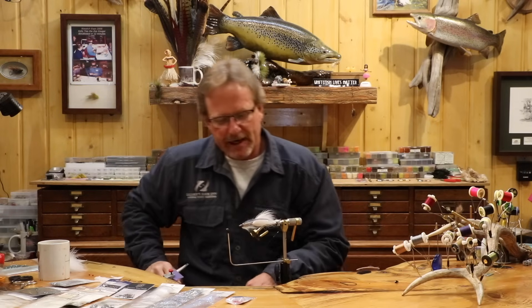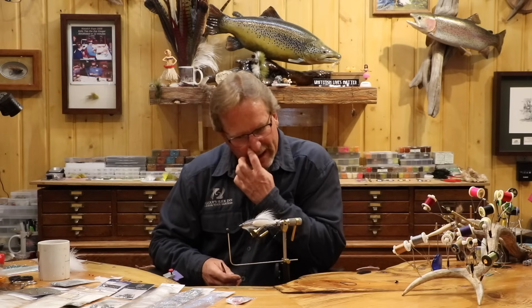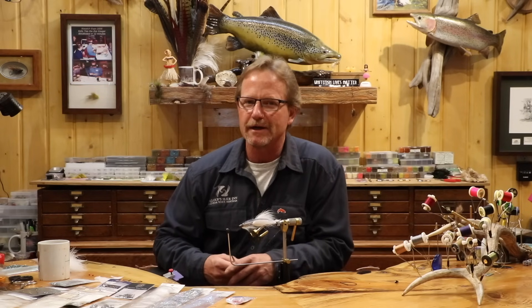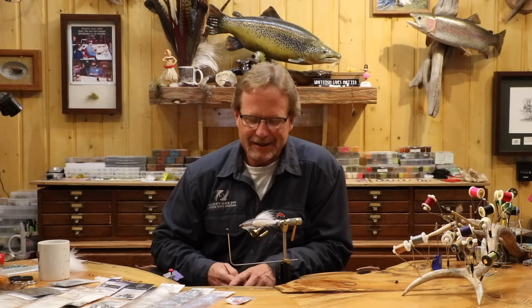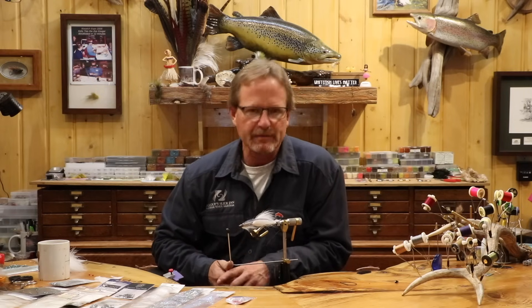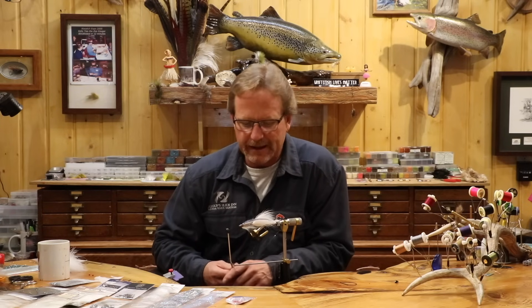Welcome back. Today we're going to do the Pearl Necklace. This fly has been around for about eight years. It's designed to make a disco ball jealous. I don't very often tie flash flies, but when I do, this one was kind of a statement. This thing is super flash all the way through it. It's predominantly a really bright day fly, but I've fished it on some cloudy days and done pretty well.